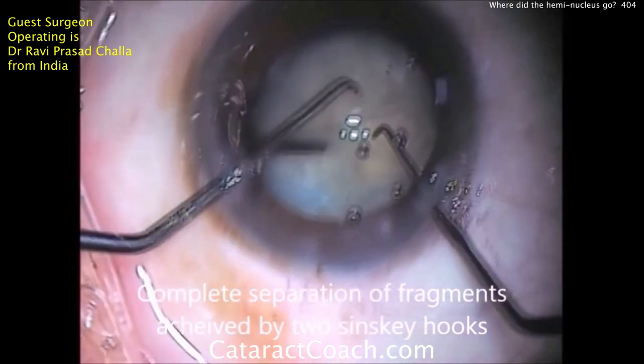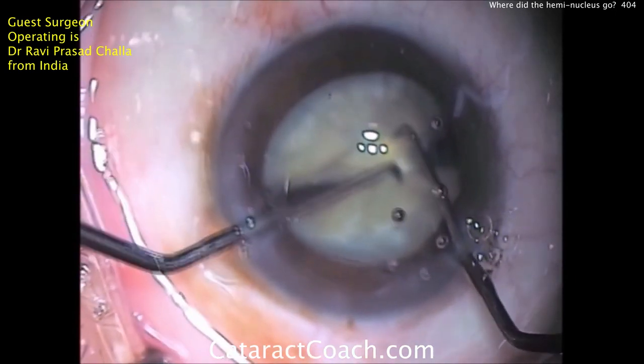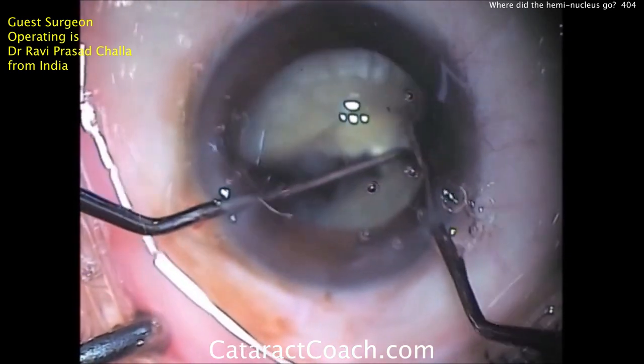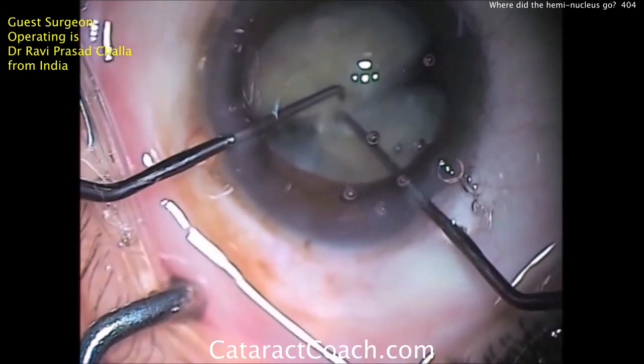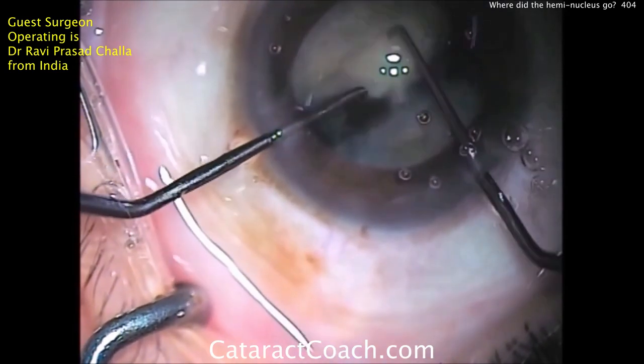Here's where I want you to watch very carefully. As the two halves are separated, look how far apart they are — look at that huge gap between the two pieces. Where's the piece that's sub-incisional? There's that last bridge that's being broken. Now we have two fully separated halves.